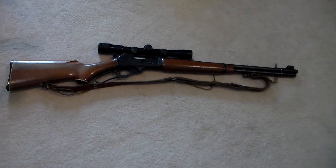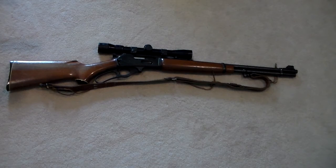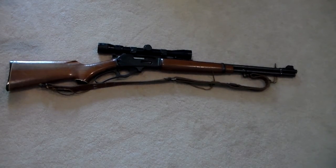I've also heard from people who had older Marlins with a small issue — nothing big, just needing to replace a small part — and when they sent it back to the Remington factory, it came back worse than when they sent it off. There were scratches and the metal looked like it was machined pretty poorly. That said, I have heard from people who have enjoyed the new Remington-made Marlins and haven't had any problems with them.